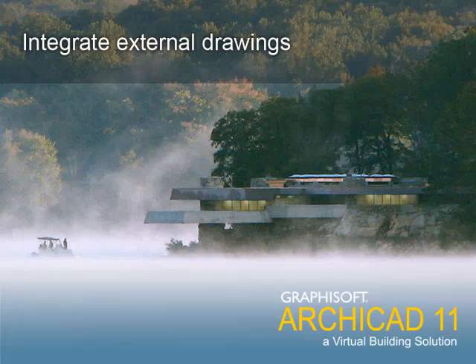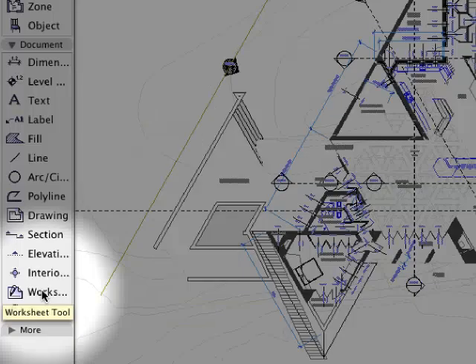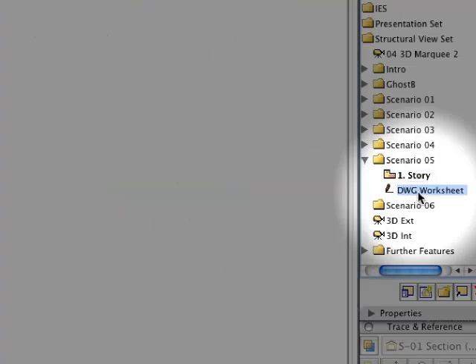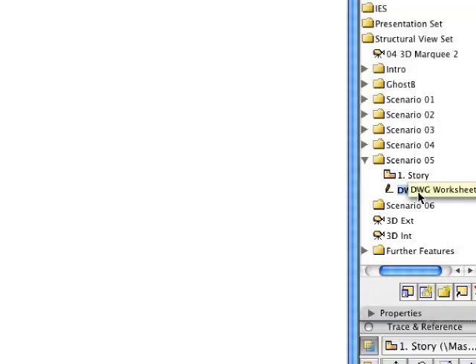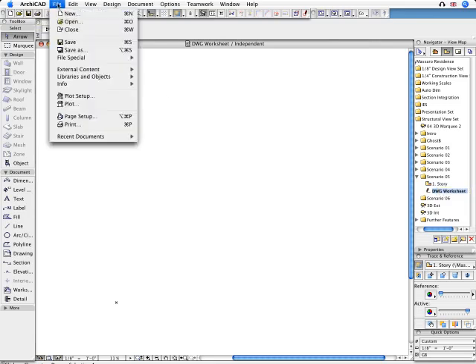Integrate External Drawings. ArchiCAD 11 introduces a new tool in a View Type called the Worksheet. The Worksheet is a dedicated View for adding 2D data to any other View. We can also use a Blank Worksheet as a target for an External Drawing.